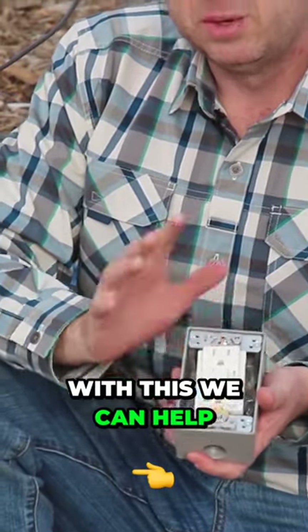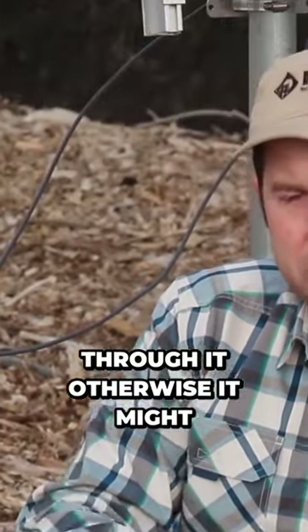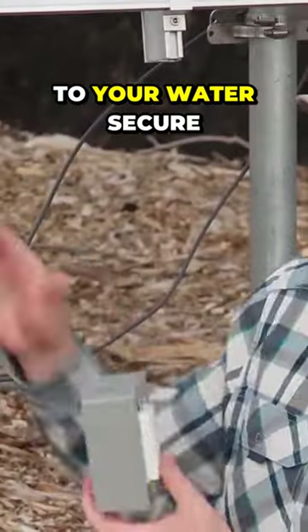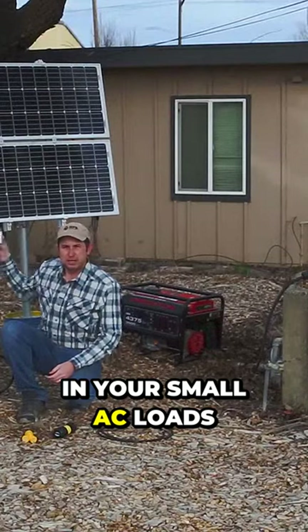If you're not familiar with this, we can help walk you through it — otherwise it might be best to call an electrician. They can help set up a little AC box next to your water secure so you can plug in your small AC loads.